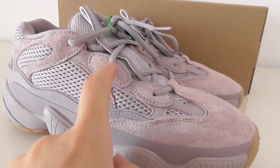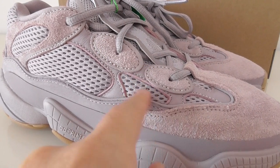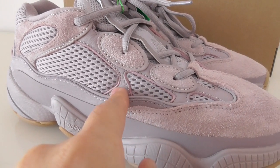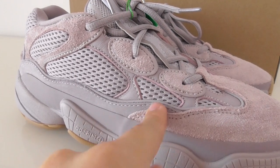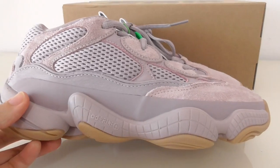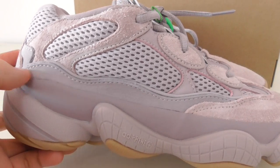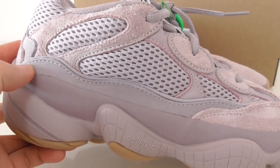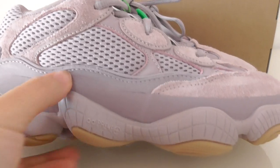You can see this is the classic shape of the EG500. The whole shoe with the stitching and the overall shape is really good. On this part, the shred materials are very comfortable — you can see the whole side.